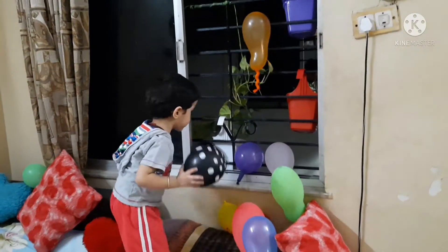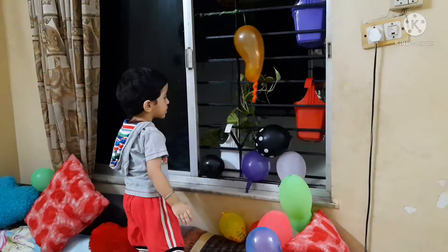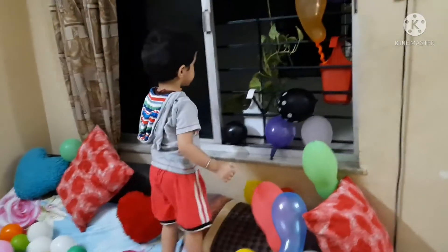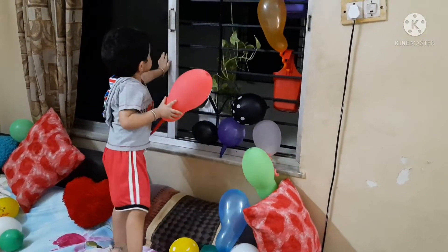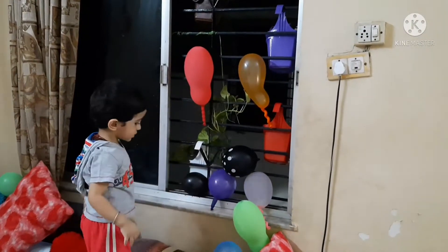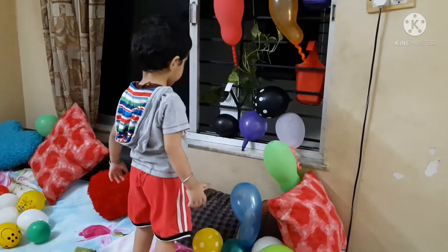Jadish is sticking balloons on the window without using any glue, glue drops, tape or anything like that. Jadish is developing his gross motor skills, fine motor skills, logical reasoning and a lot more.